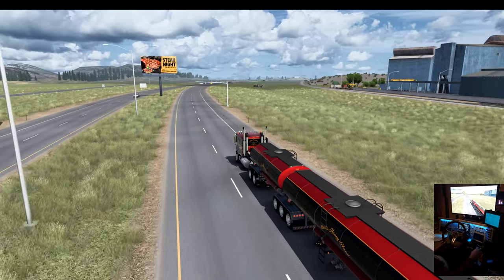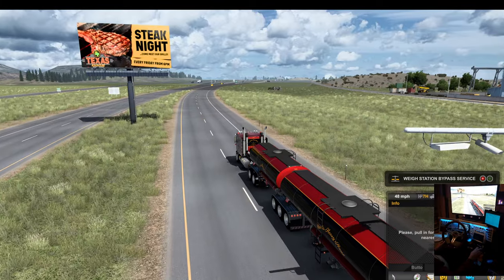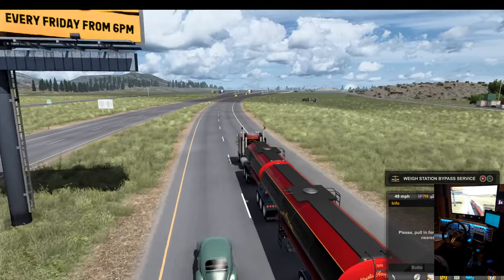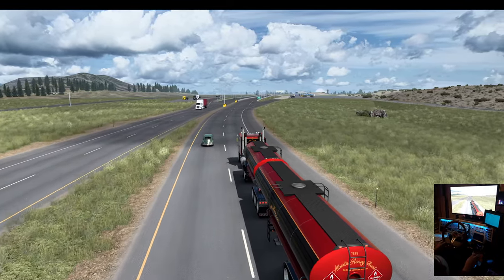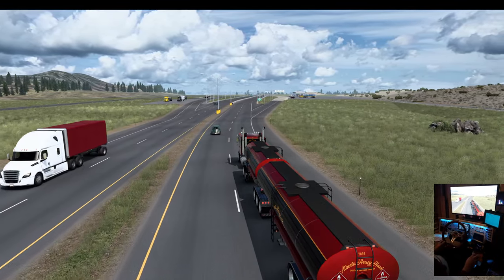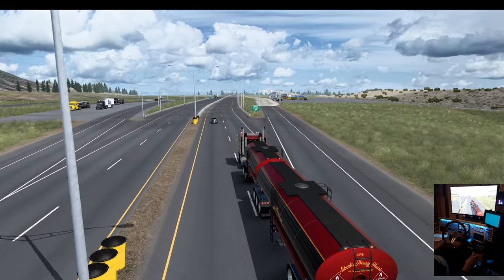Good old K-100. I sure put a lot of miles on this thing. When I first got it, I did an old school skin for it and hooked her up to the SWC.